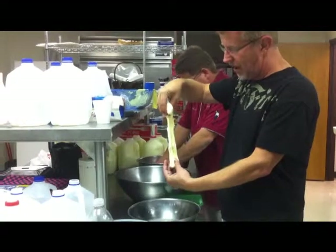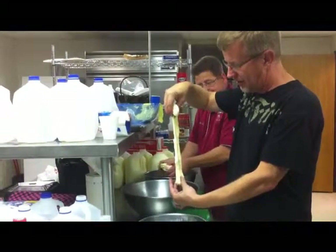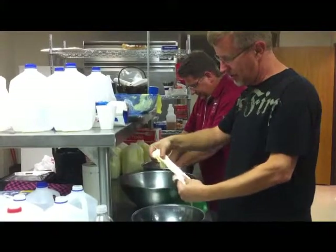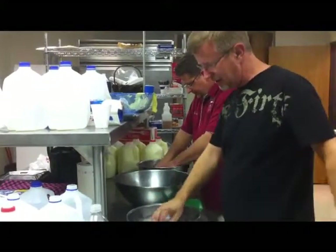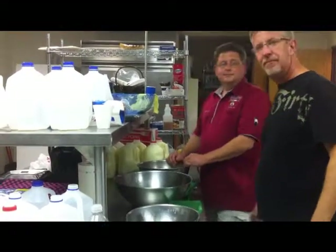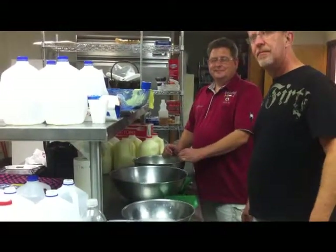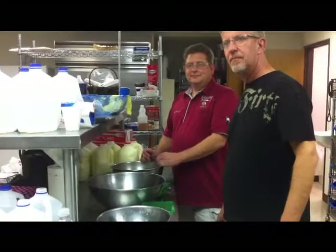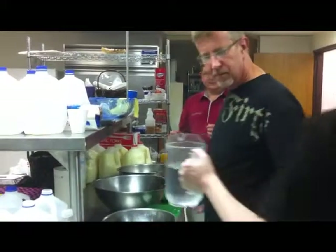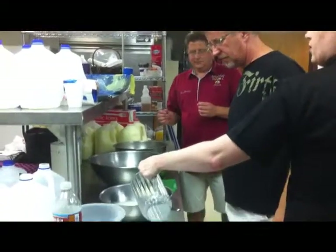This is right out of the milk — this is the curd. It's kind of stretchy, but not enough yet. It's got to be hotter, and then you'll want to go ahead and work that salt in there. This cheese that we're pulling right now is going to go on top of the spring onion soup that Chef Jennifer is going to be making for us.